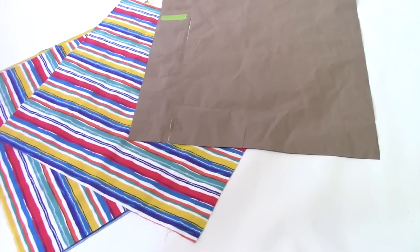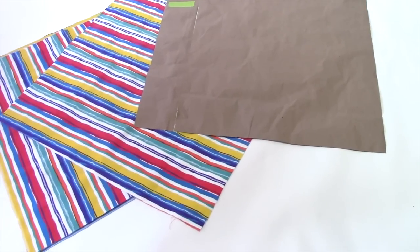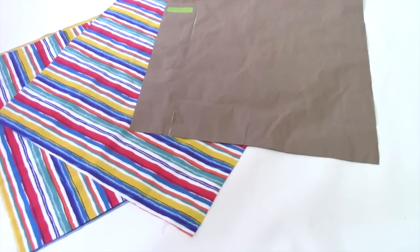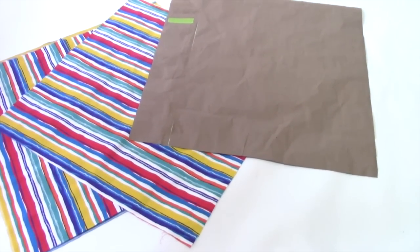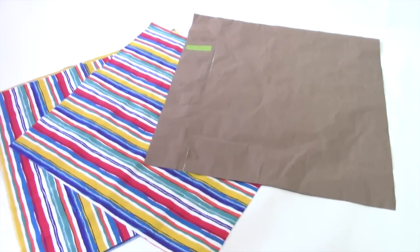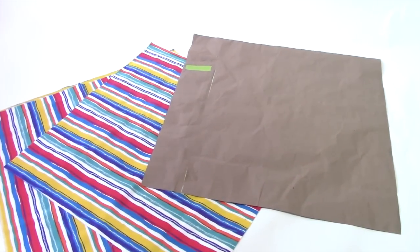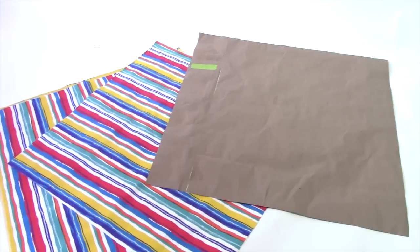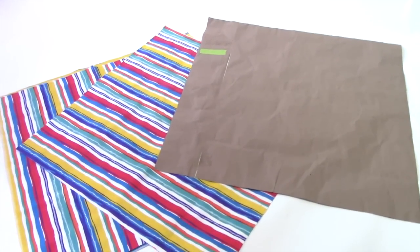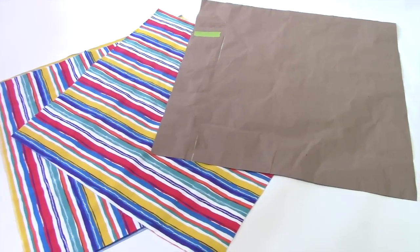You will want to prepare your pattern pieces before you follow along this video. These pieces here are 36 inches square, and this beanbag is very huge. So if you want a smaller beanbag chair, you could make it 24 inches square or any other measurement that you want. As you can see, I started with a 36 square inch paper pattern that I used to cut out my other pieces as a guide — it was super helpful. You may want to make a paper pattern first.